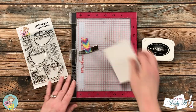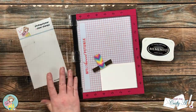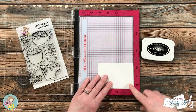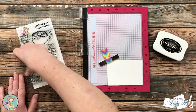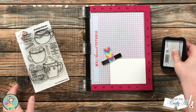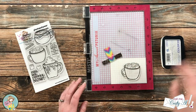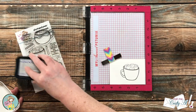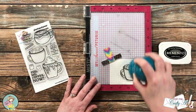Now I'm going to get started on the focal point. I'll be using Memento Tuxedo Black ink with the cup from the stamp set that has all of the cute marshmallows. I'm stamping this onto a scrap of Nina Solar White, and because it is a new stamp I rubbed my fingers on it to get off any manufacturing oils. I inked it up and stamped it twice to help get a nice solid black.